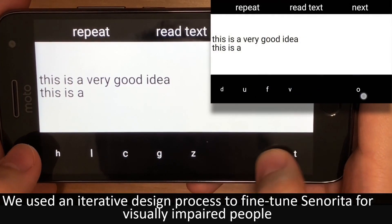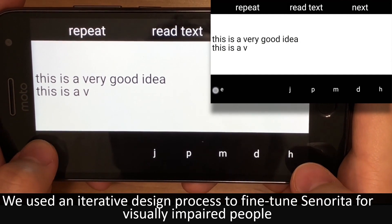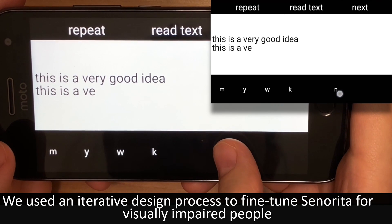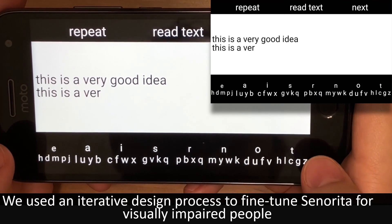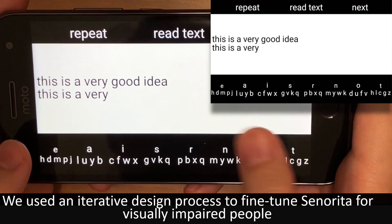We used an iterative design process to fine-tune Señorita for visually impaired people. We added a high contrast black and white theme to provide visual aids to low vision users with some light perception. We removed all inactive areas between the keys to enable smooth sliding between the keys without lifting the thumbs. We augmented a screen reader to Señorita to provide auditory feedback on each input and interaction.